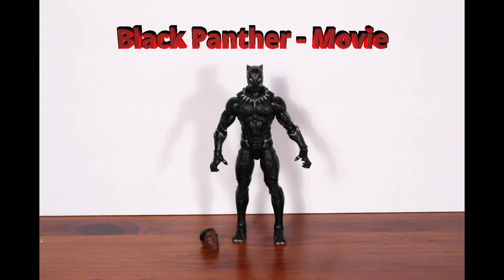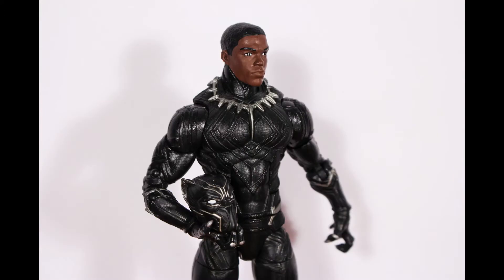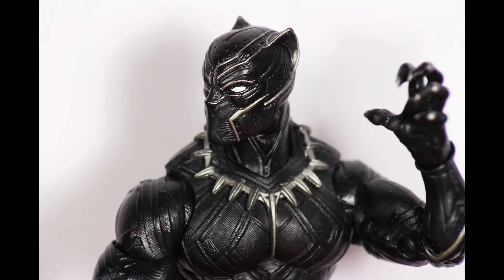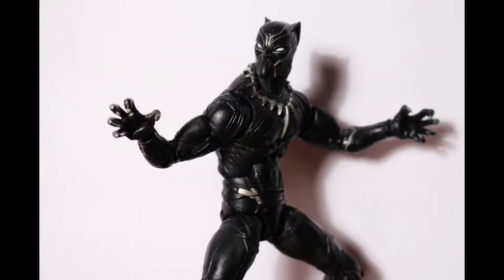Third is the Black Panther figure from the Civil War movie. This is one of the best Marvel Legends figures produced yet, with an amazing amount of detail and good articulation and posability. He comes with an alternate unmasked head. The Black Panther movie series is coming soon and we'll see if they're able to improve on this figure then.